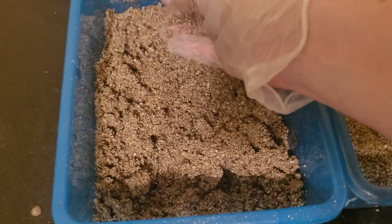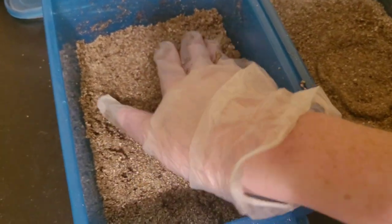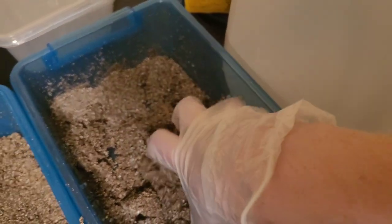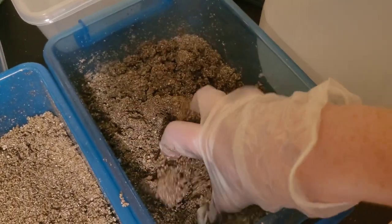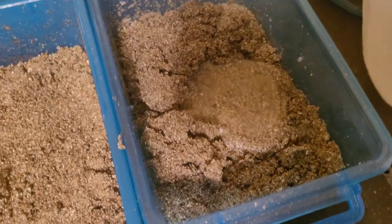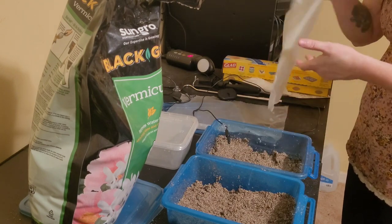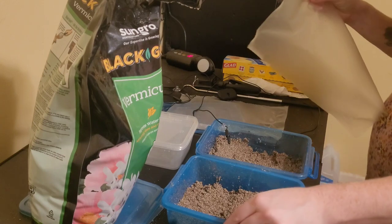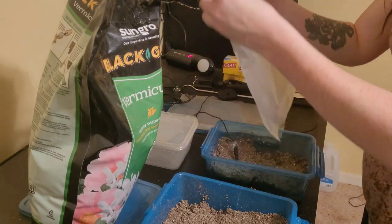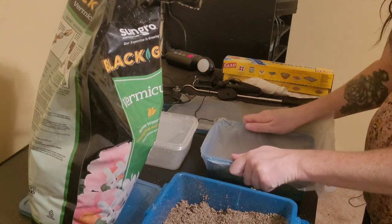That clumpy consistency ensures the vermiculite is moist but not too moist, which keeps humidity good inside the egg boxes. We set our eggs directly onto the vermiculite. Some people prefer to suspend eggs over the vermiculite using a grate, but if you have your water-to-vermiculite ratio right and it's not too moist, your eggs will not have any molding issues. I'm placing the temperature probe inside, then covering with Glad Press'n Seal, and then putting the lid on top to seal in all that humidity — which is very important so the eggs don't dry out.